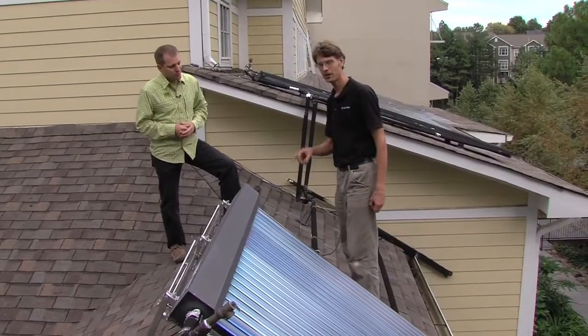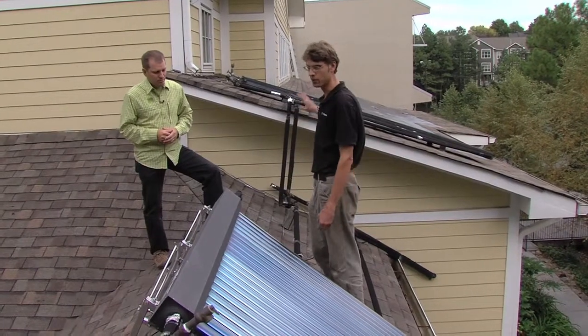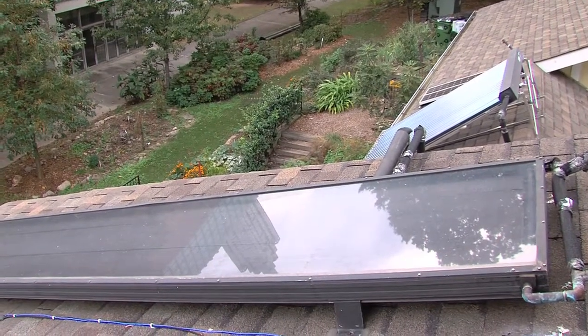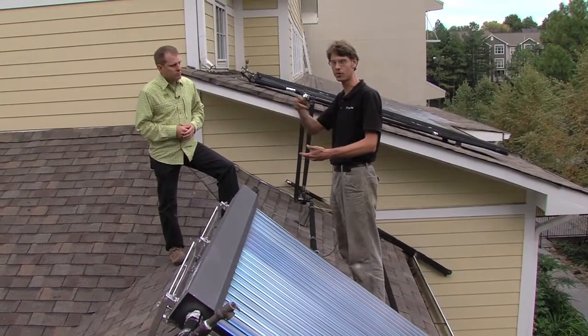We have got two different kinds of solar hot water heating apparatus. The older, traditional, and honestly more simple one is behind me. It's a flat plate collector where you basically have a black box, a glass cover, it's insulated, and there's water pipes — or antifreeze in this case.